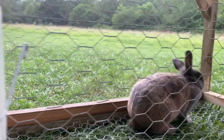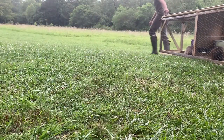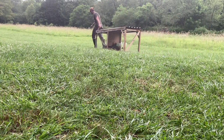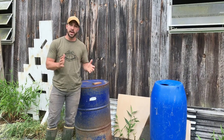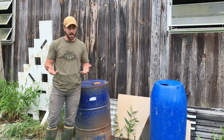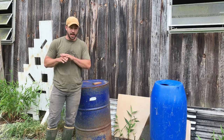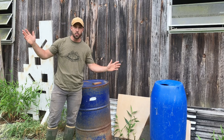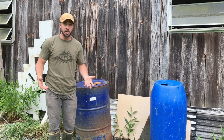I raise rabbits for food, for meat, and it's very easy — they reproduce like rabbits. I've got a bunch of scrap materials and I can make myself a rabbit tractor that will cut down on food costs. If you feed your rabbits just pellets they go through them pretty quick, especially if you've got a bunch of bunnies. But if you can make a tractor and allow them to graze on clovers, plantains, and all the other weeds growing on your property, it can cut down on food costs — and that's what we're going to do today.